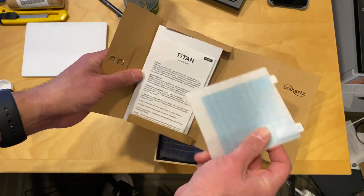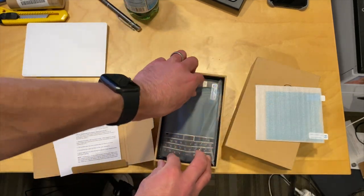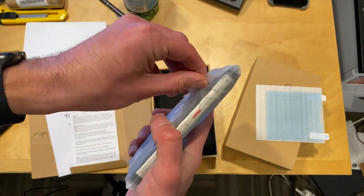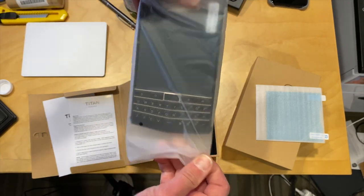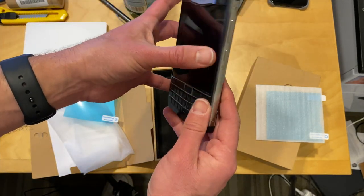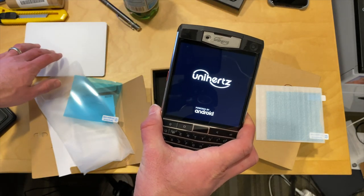Inside it looks like we've got a screen protector along with some manuals, and then this is the device itself. It's actually a lot bigger than I thought it was going to be — this is actually enormous. It's kind of like a BlackBerry-inspired design. It's a phone that I don't believe you can get yet at retail, but it will be out pretty shortly.